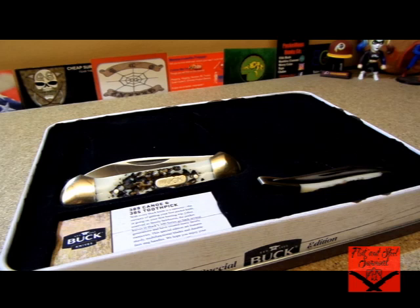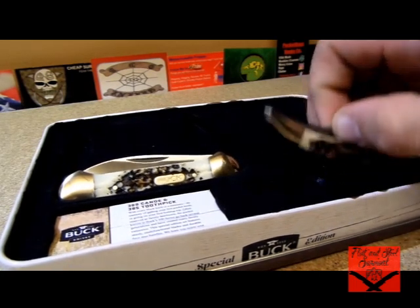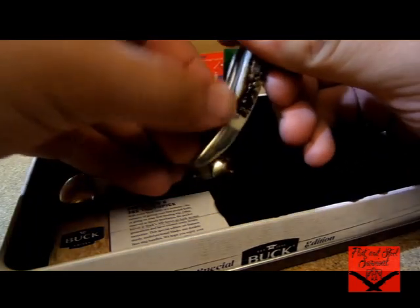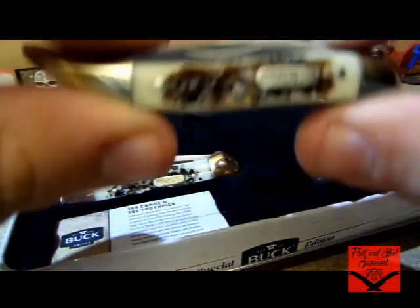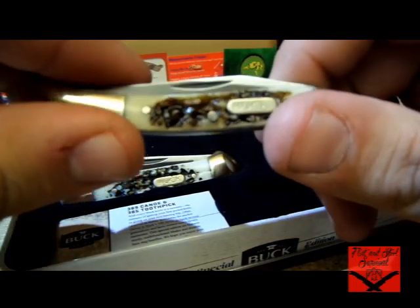How's it going everybody, Flint from Flint and Steel Survival bringing you another knife overview. This is actually a double overview. I'm not going to bore you too much on the details of these guys, but these are Buck knives. They are Sim Stag and these came from Walmart.